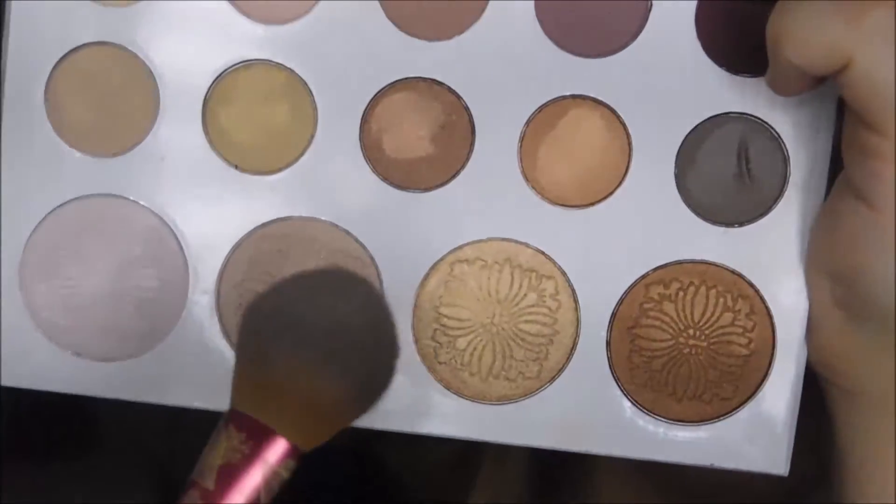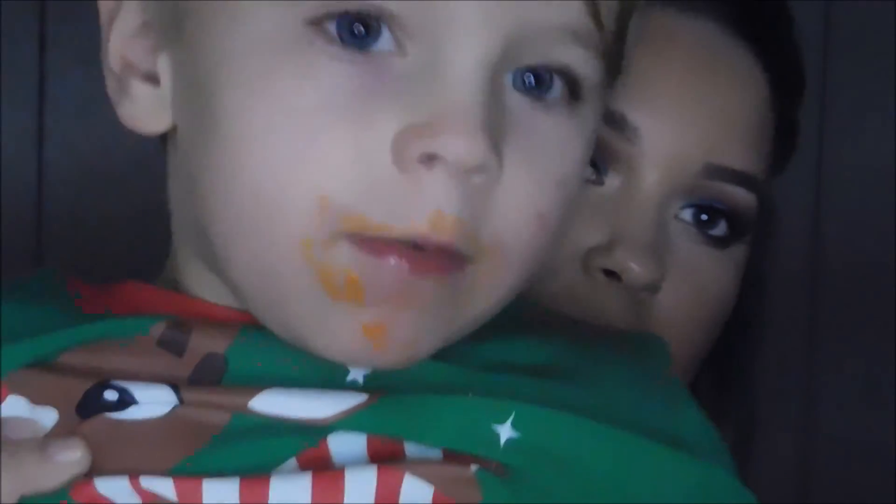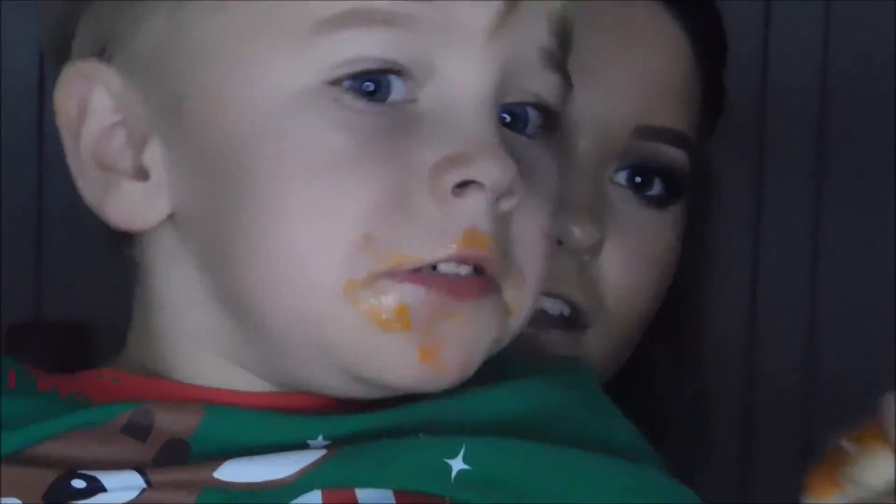If anybody wants me to do a video over contouring and highlighting, just let me know. For highlighter, I am going into my Carly Bible Palette again with this one right here. My friend briefly pops in — say hi YouTube! My name's Bray Bray. And now going in with highlighter on my nose.